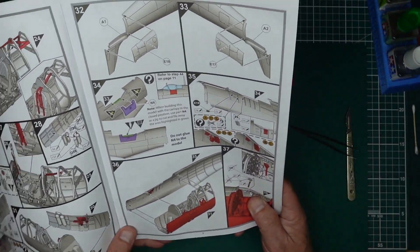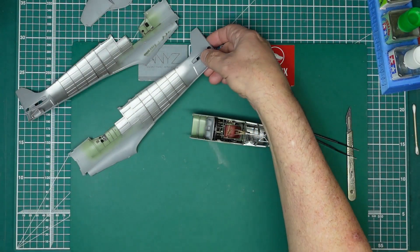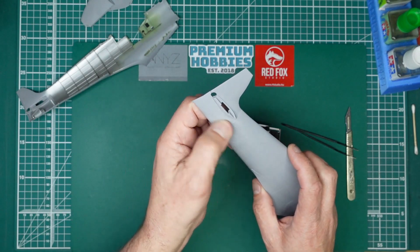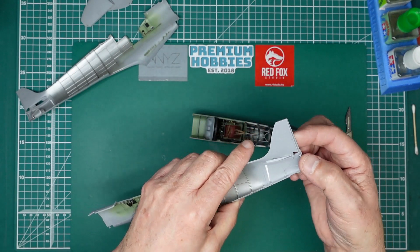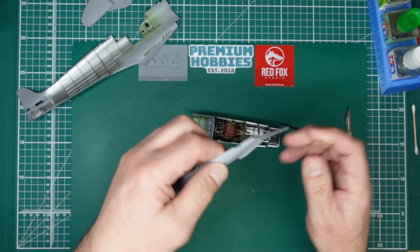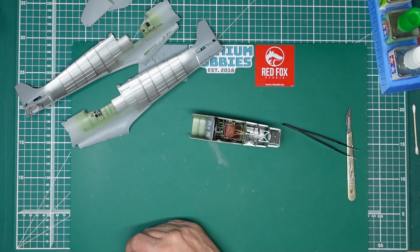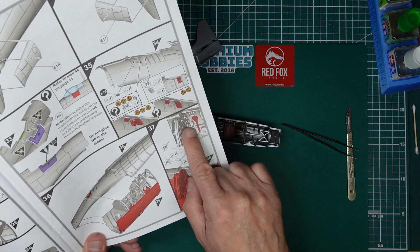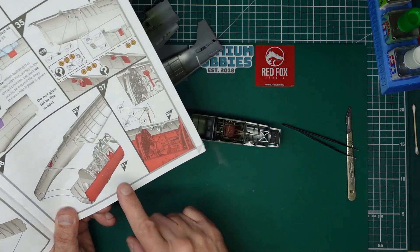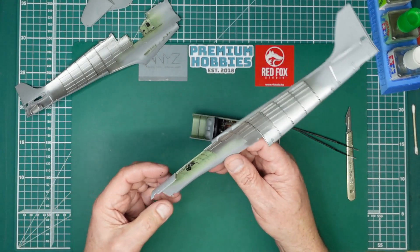We've done all of that and fitted that side on. I've put some plastic shim in here to space them out because I felt they were sitting in a bit too far, and I haven't glued the back end so I can get correct adjustment when it comes to fitting the fuselage together. The next bit in the instructions is to fit all the details in here and then fit the cockpit into the fuselage sides.